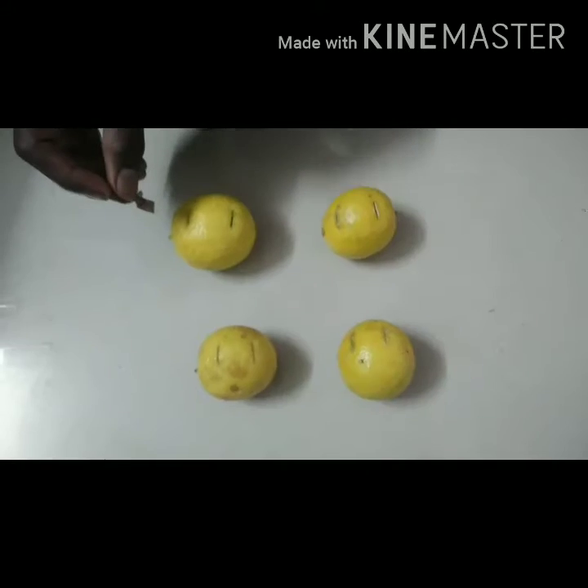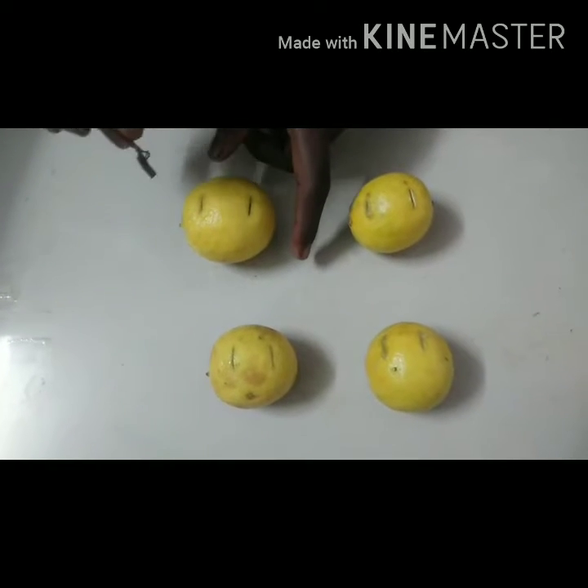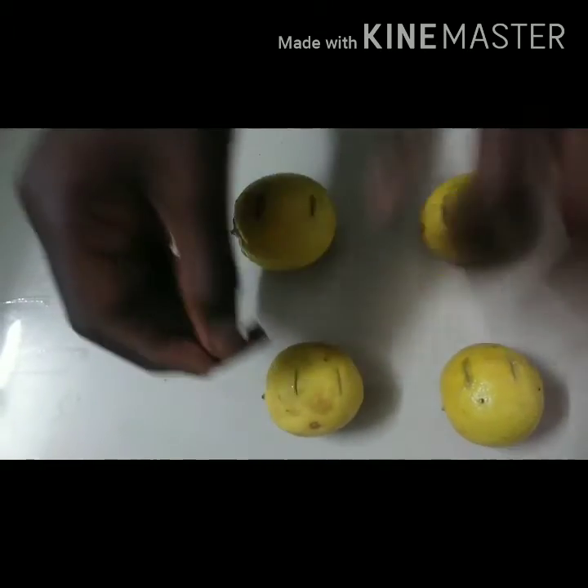Now, I have a knife. Friends, if you want to see what you want to do, you will need to hold it. Let's do it.